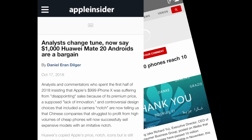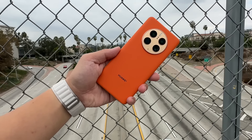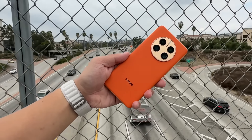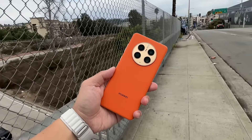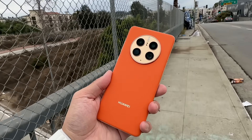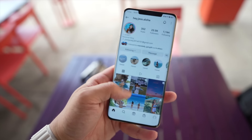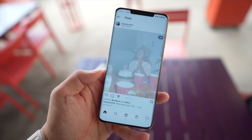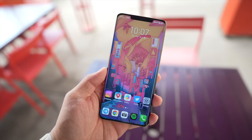The only Google service I really want and cannot find a functional workaround for on this phone is Google Docs — you can access it via the web browser but it's nowhere near as good as the actual app. But otherwise, almost all the apps you'd need day to day — WhatsApp, WeChat, Telegram, TikTok, Instagram, Facebook, Twitter — all work on EMUI 13 perfectly fine.